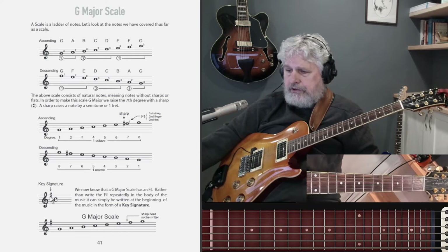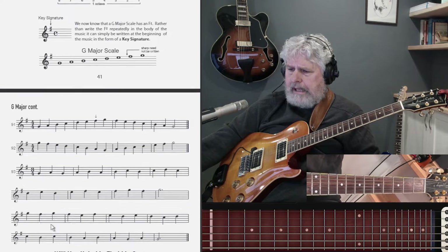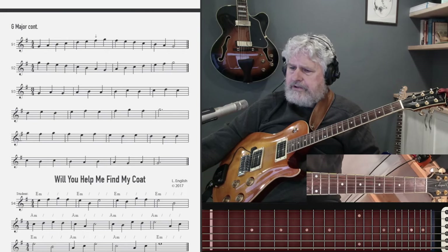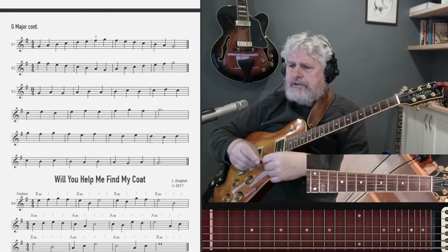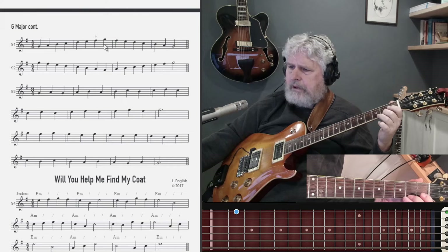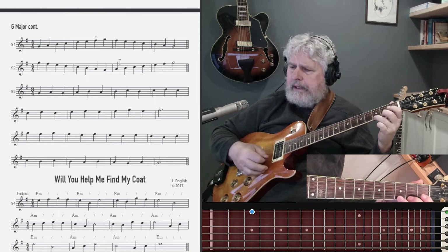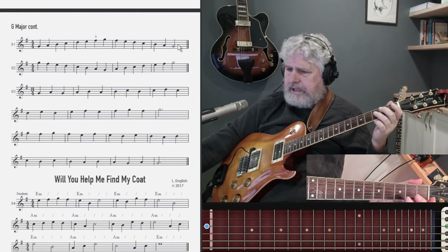So we know that the G major scale has an F sharp. Rather than write the F sharp repeatedly in the body of the music, it can simply be written at the beginning of the music in the form of a key signature. And that's what we need to do. So now, here's a G major scale with the F sharp at the beginning. If we look at some exercises and pieces of little melodies, in each case as soon as I see the F sharp, I know that I'm in the key of G major.